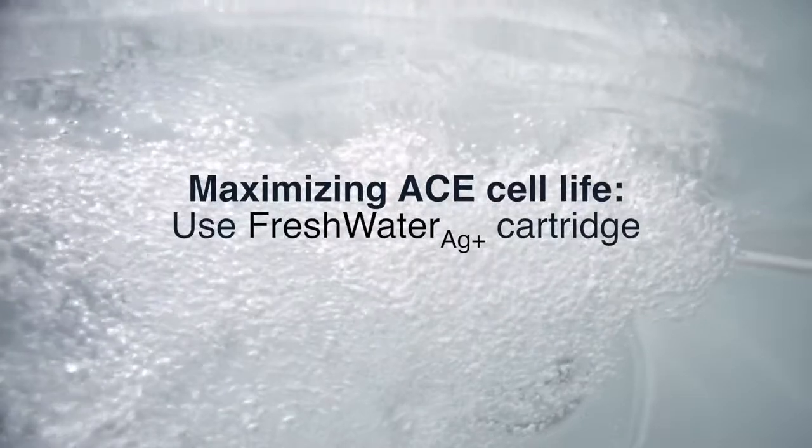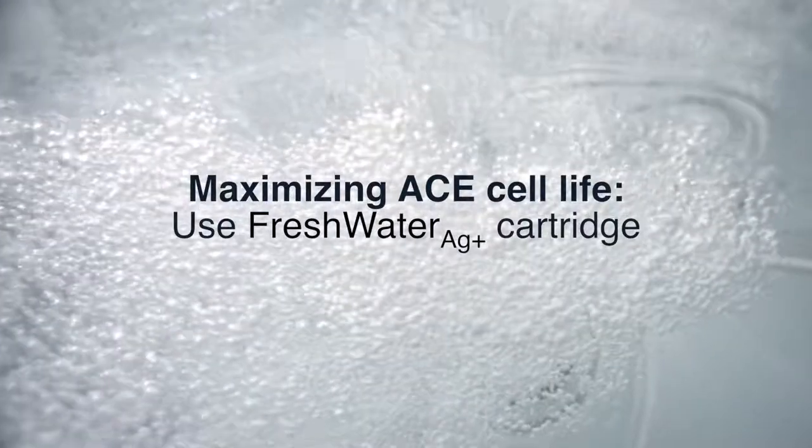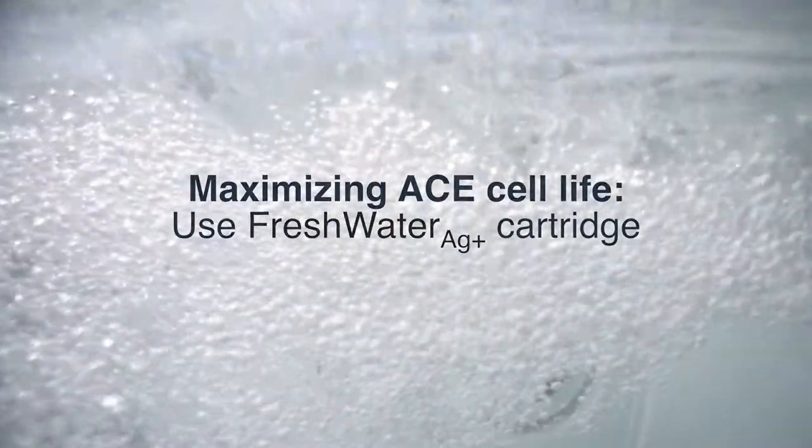Lastly, you can use the Freshwater AG Plus Silver Ion Cartridge to help inhibit the growth of bacteria in your spa water, which means the ACE system won't have to work quite as hard. In combination, these things can help you get the most out of your ACE cell.